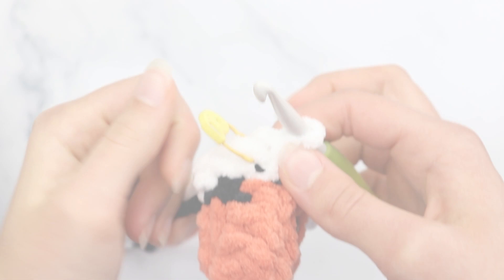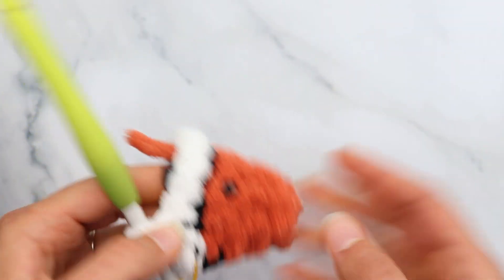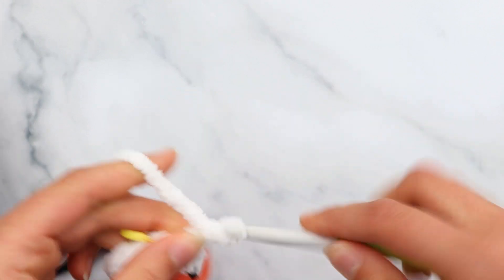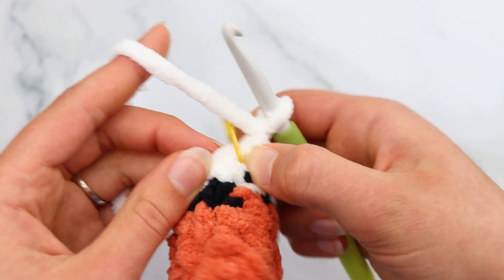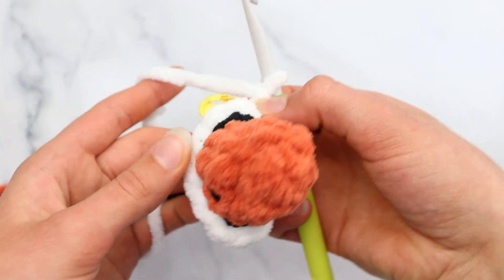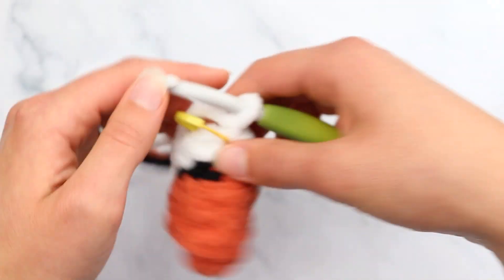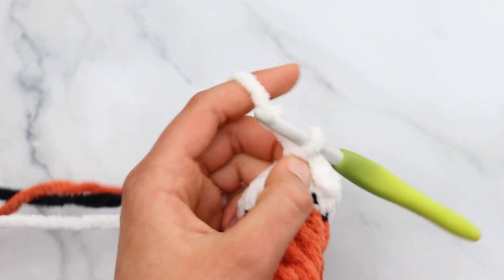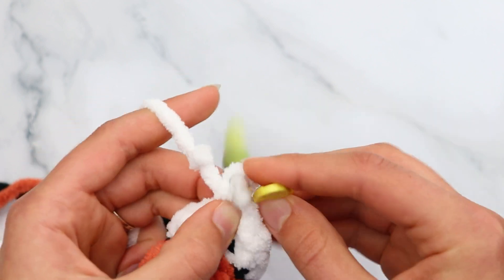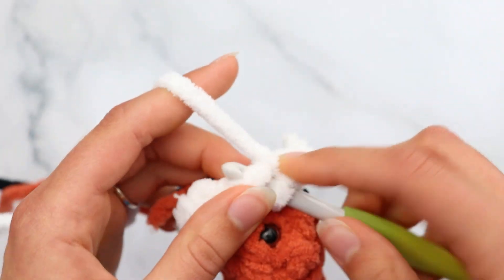Slip stitch to join, chain 1. For round 7, just single crochet in each stitch around — 14 single crochets total. I'm going into the stitch next to the slip stitch join to keep the line centered up the back between the eyes. Single crochet in each stitch around and I'll meet you back for round 8.